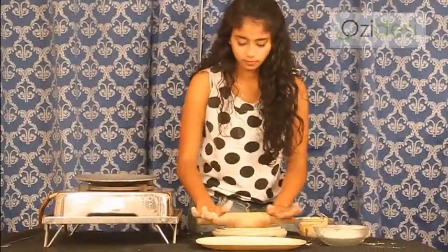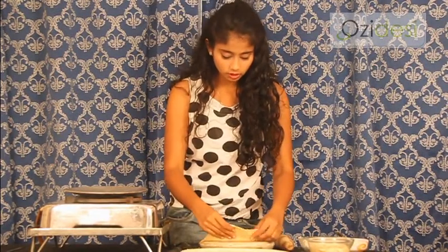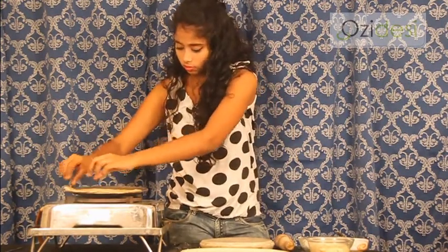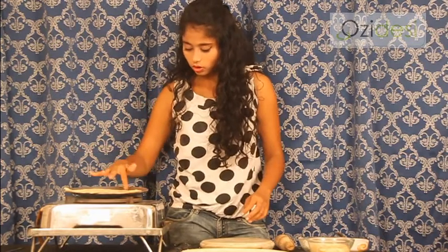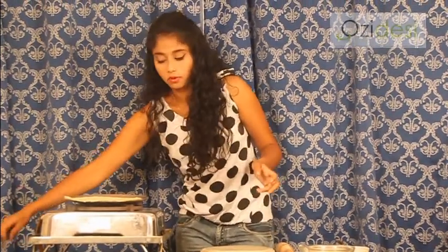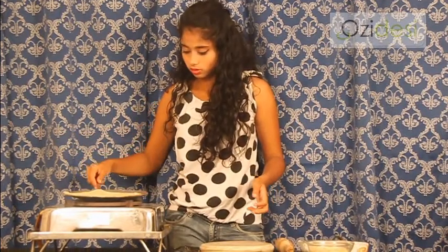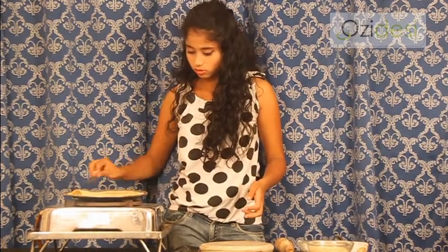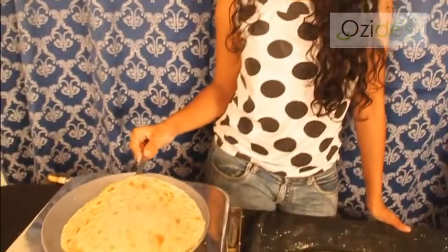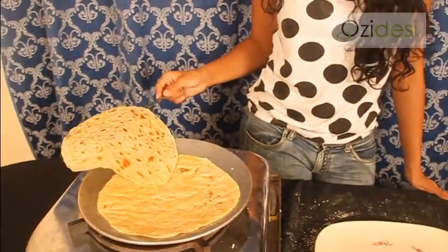And then we cook it. The tawa is hot. We don't have to add oil or anything to it. Just take the rummali roti carefully and put it on. Let it cook. Once it cooks, you can see we have added two layers. We turn it over and nicely cook it. Two layers are formed. Now as you can see, it's separated — our rummali roti is separated into two.